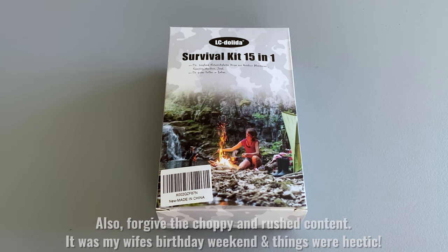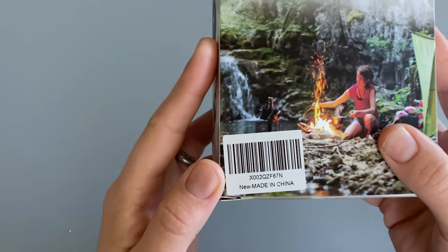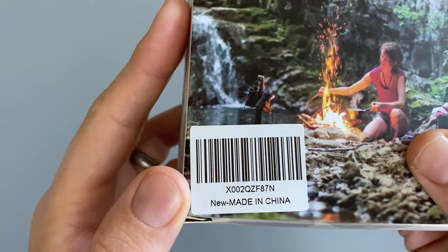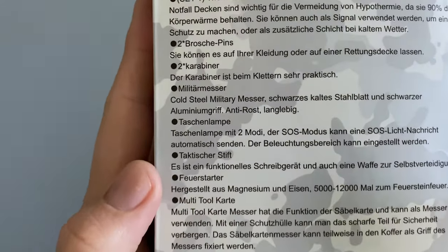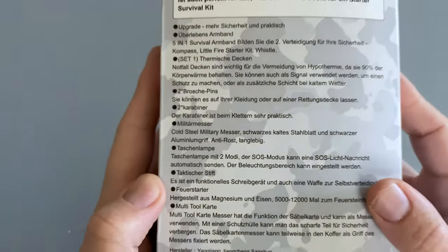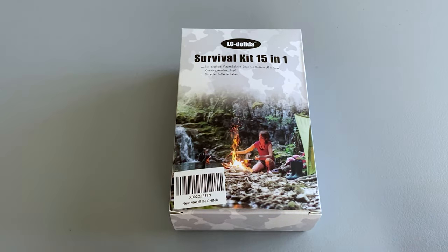The first thing you're going to notice is the box actually says 15-in-1, so I'm not sure why Amazon listed it as 17-in-1. Another interesting thing is the sticker says made in China, but when you flip the box over all of the wording is in German. But I didn't buy it for the box, so let's take a look at what's inside.